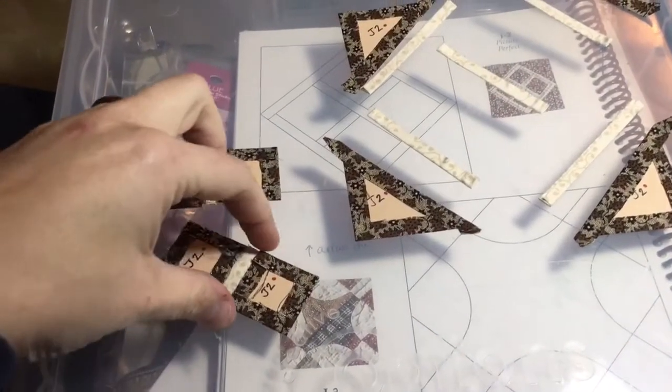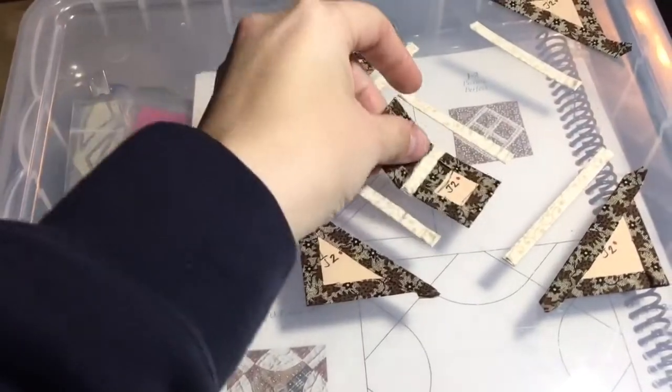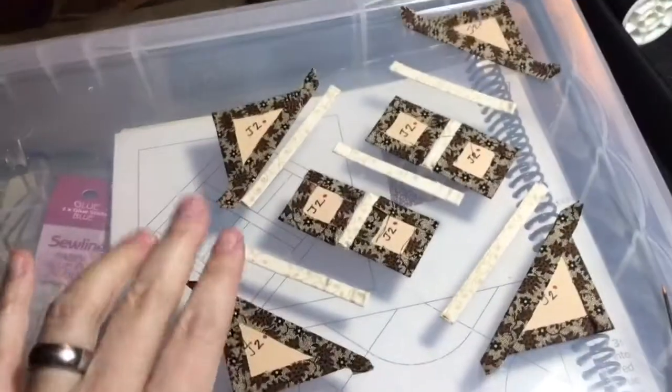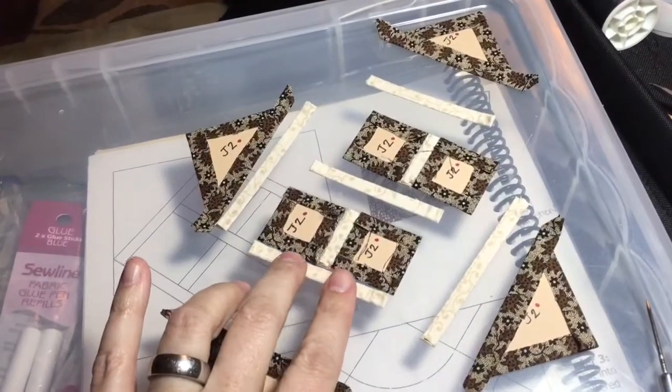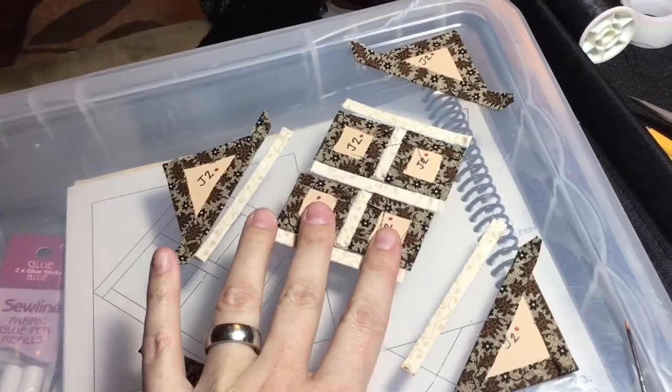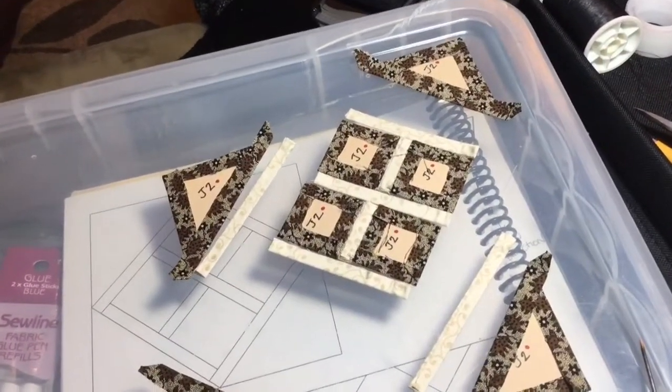So I've got my little bits together here, and this is for this part right here. So the next thing to do is to connect these little strips to those rows I just connected, and make my center square.